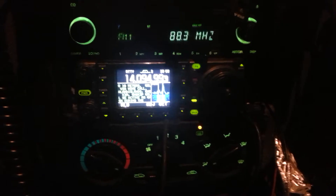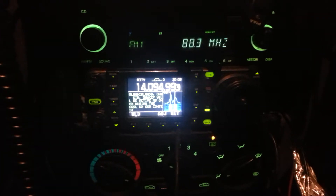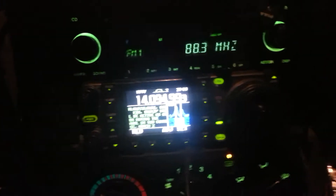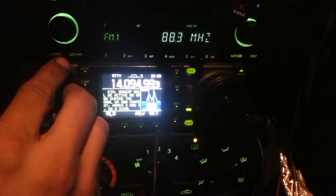Hey everybody, Kevin here, VA6 Kilowatt Golf Sierra, and I've just got a quick demonstration on the ICOM 7000 here of RTTY decoding built in.